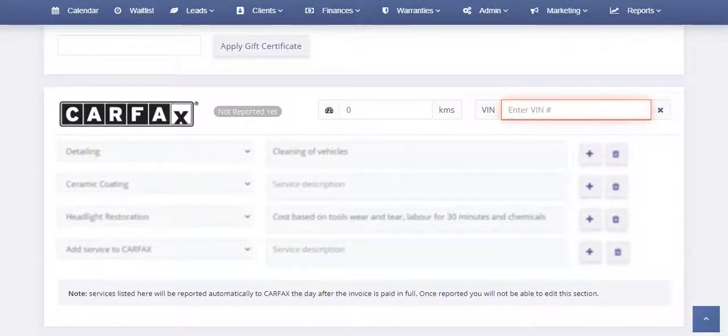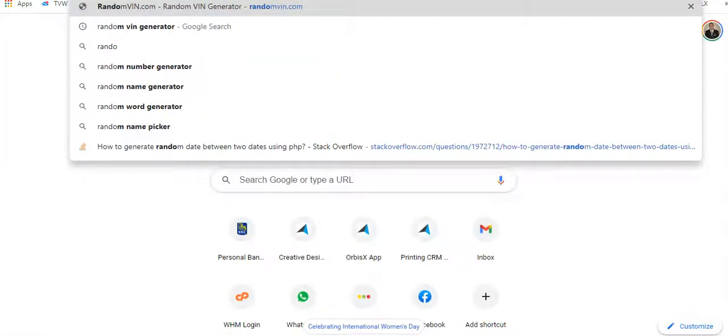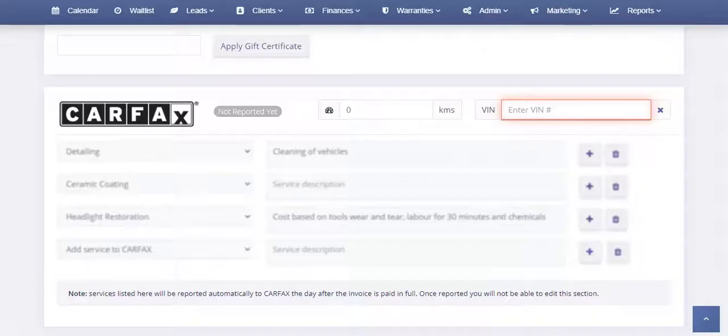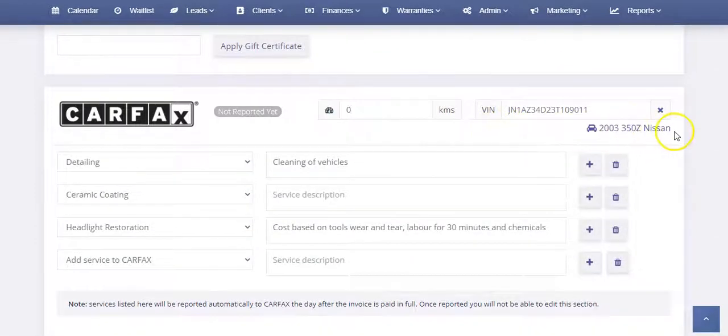In this case I need a VIN number, so let me grab a random real VIN. You would scan the customer's VIN number or enter it in, and then it's going to look up the vehicle. In this case we have a 2003 Nissan 350Z, and it will already pull in the services that were on the appointment — in this case, detailing, ceramic coating, and headlight restoration.